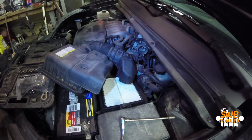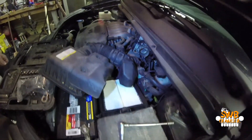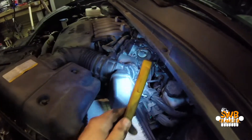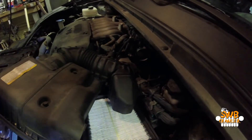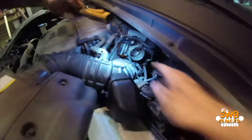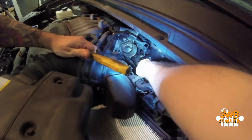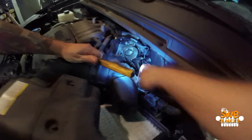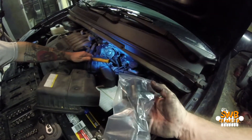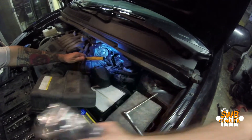So this is the engine compartment of a Kia Rondo with a V6 — 2.7. We took the air box off because the purge valve is way down here. This thing way down here is the purge valve. We need to reach down there. It's behind the throttle body, behind the air intake.